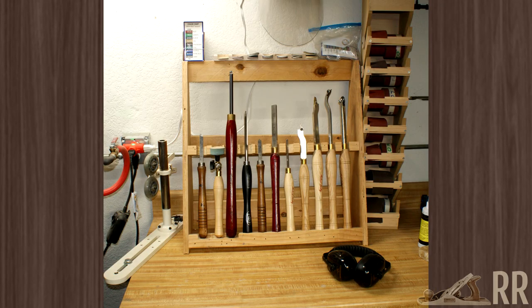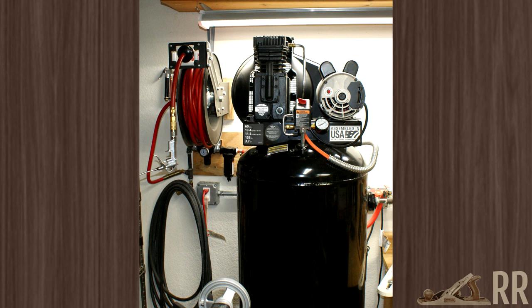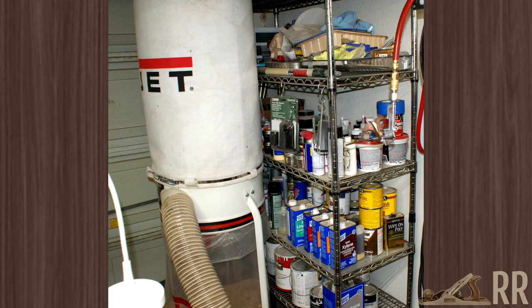There are a few more tools on the chunk of counter over here, as well as my sanding roll organizer. On the wall above that is my library of books and product manuals. There are also DVDs and magazines in the cabinets over here by the kitchen door. Beside the lathe is my big compressor and hose reel, as well as the regulator and filter for it. Beside the compressor is a shelving unit filled mostly with finishing supplies, and my dust collector sits in front of that.